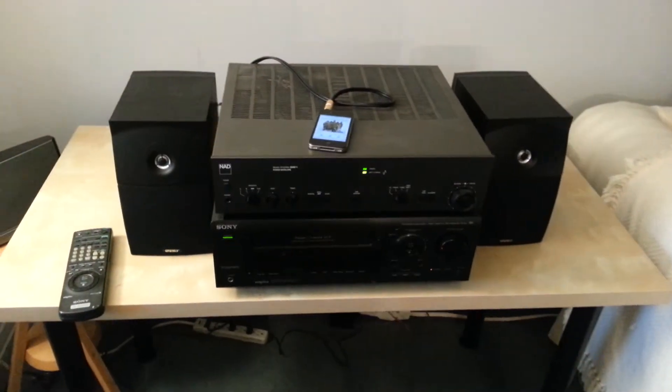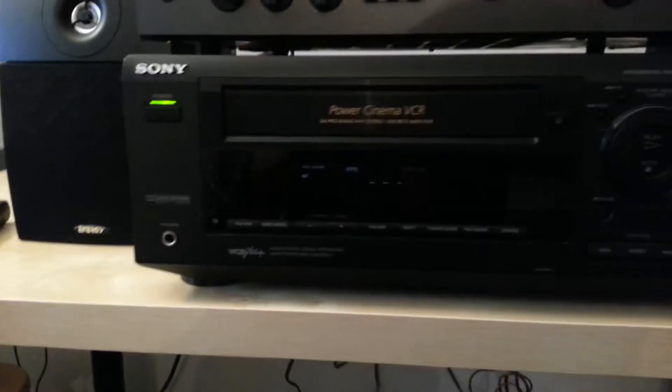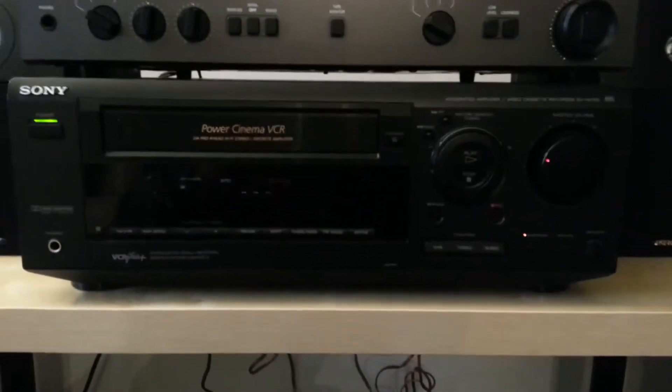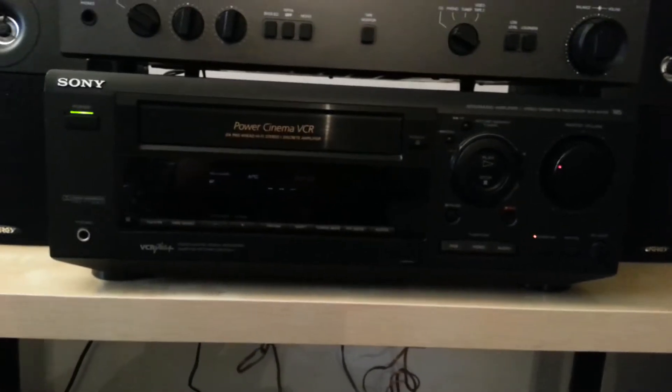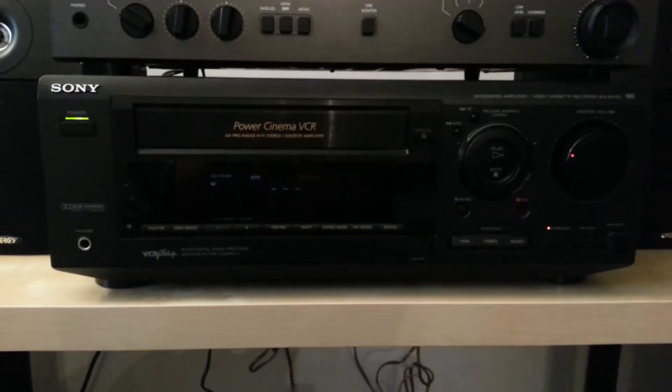I've got a couple of amps for sale. Let's take a look at the first one. This amp is an interesting one — it is a Sony SLV-AV100. It's interesting because it combines your amplifier, a tuner, and a VCR all in one.